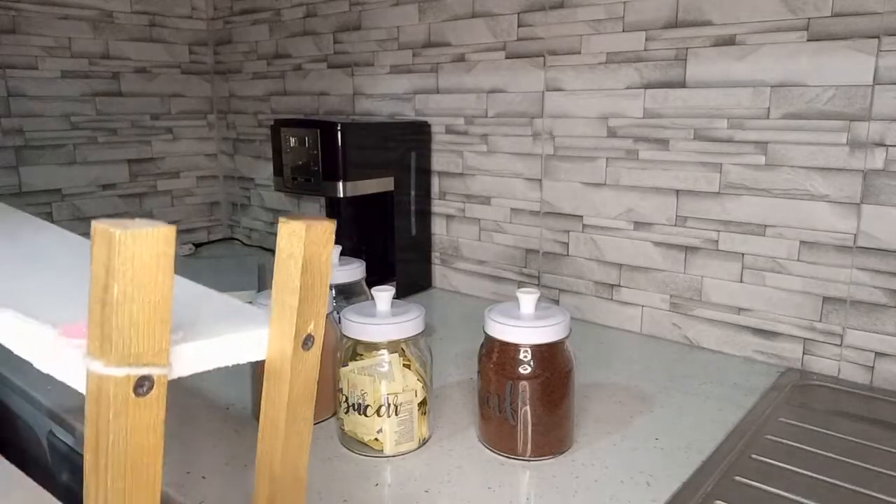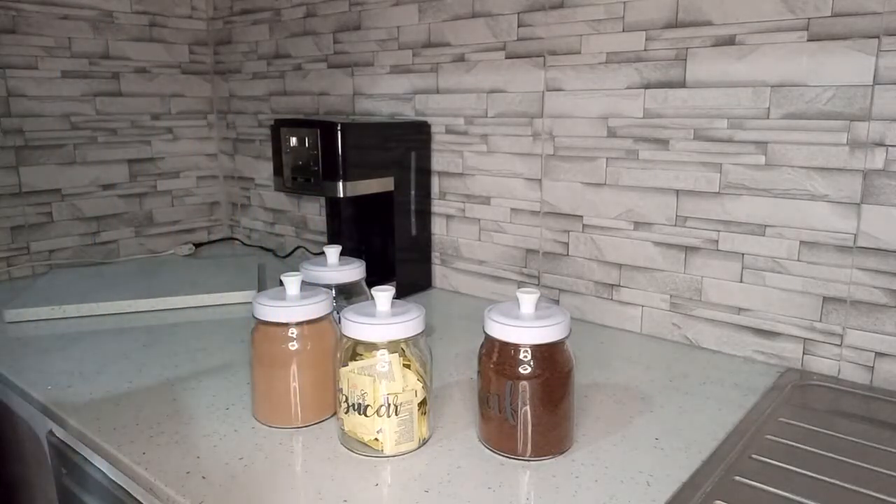¡Hola, hola muchachos! ¿Cómo están? Les doy la bienvenida una vez más a mi canal Dulce Hogar. En esta ocasión vamos a estar decorando el área de café.